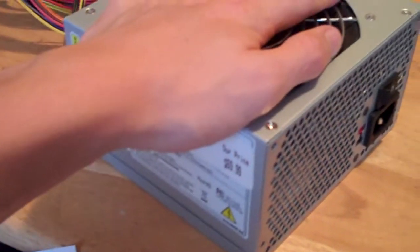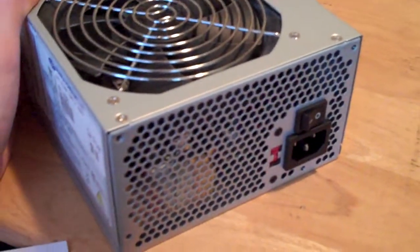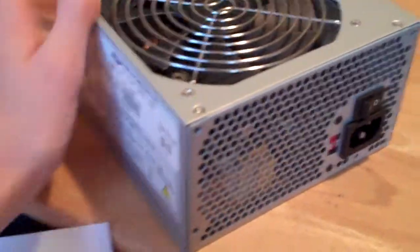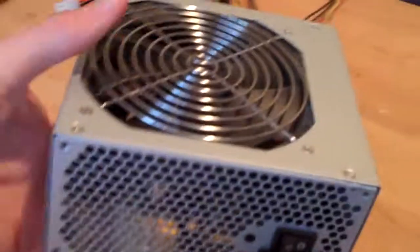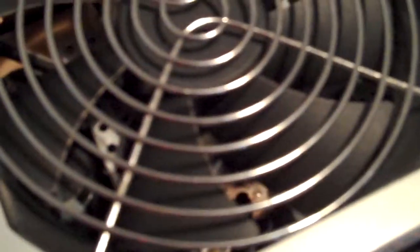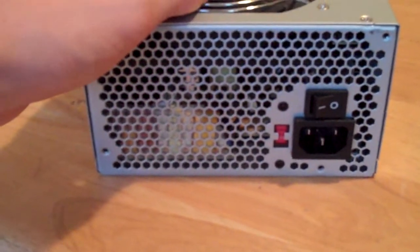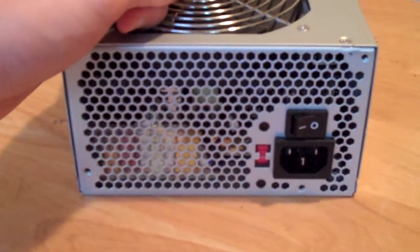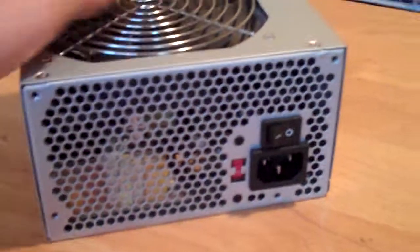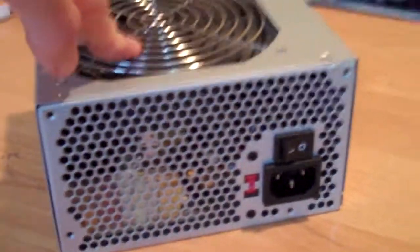It has 100,000 hours MTBF, which is maximum lifetime at full load at 25 degrees Celsius. This thing is also heavy, and I don't know if you can see inside, but there are some pretty big heat sinks, coils, transformers, filter caps and stuff in there. One thing a lot of people do not know is that the quality of the power supply actually directly relates to the weight of it — the heavier the power supply, the bigger the components inside, like bigger heatsinks and transformers. At least, that's what I heard from one of my books.